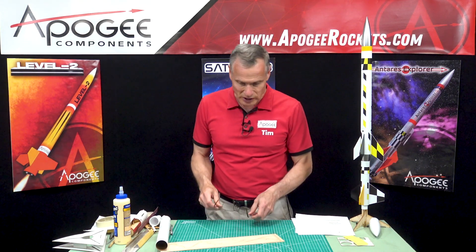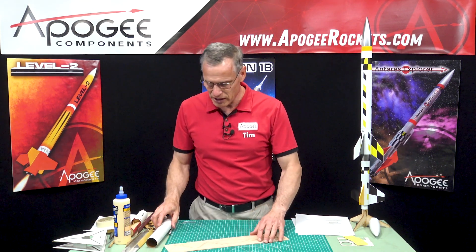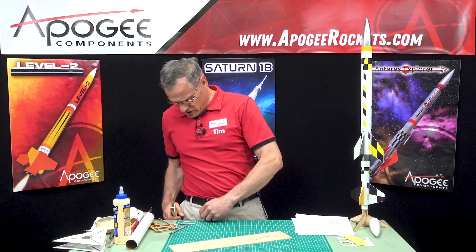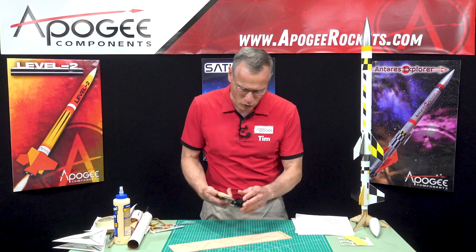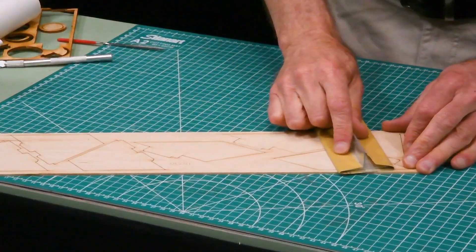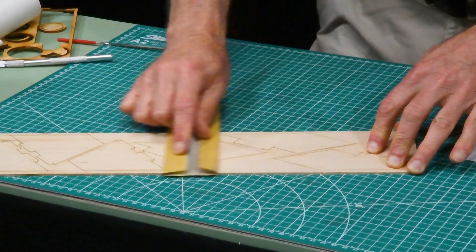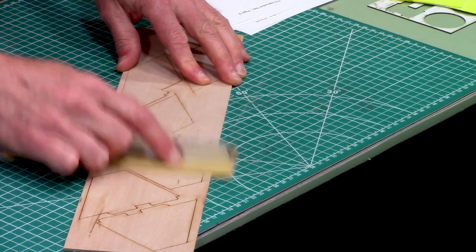We're on step number 29 and the first thing is to lightly sand the surface of the wood with some light sandpaper just to smooth it out. This is basswood so it's already pretty smooth.